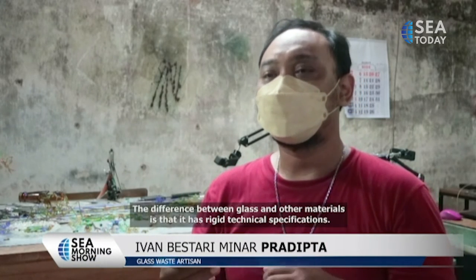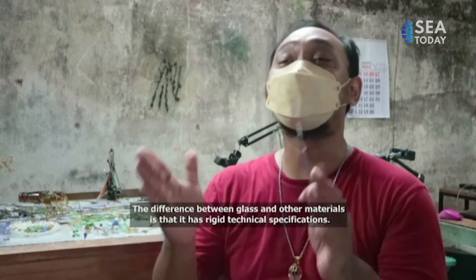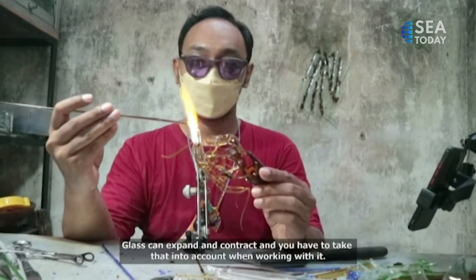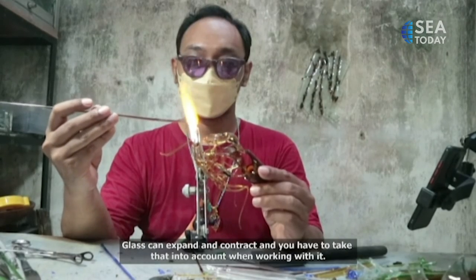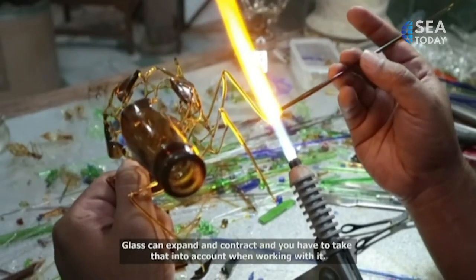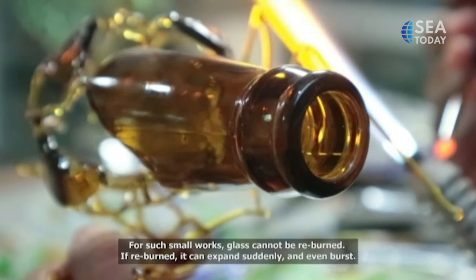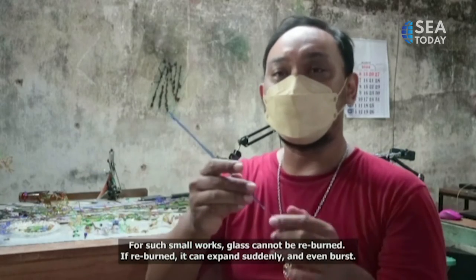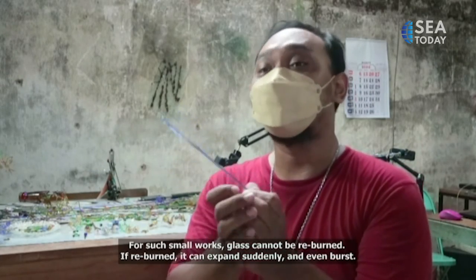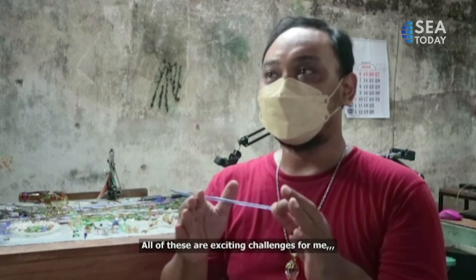The difference with glass waste compared to other materials is that it has quite tight and rigid properties. When it cools down quickly, for small detailed work it must be shaped fast and cannot be reheated. Because if it is heated again, it will experience thermal shock, which is a major challenge for me.